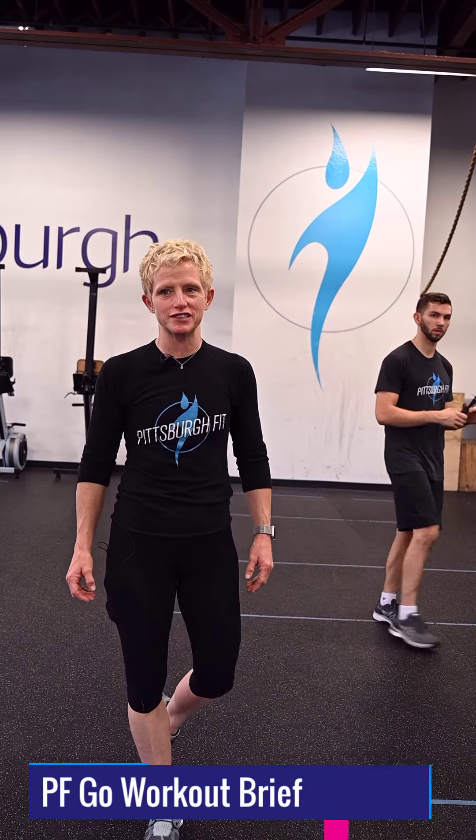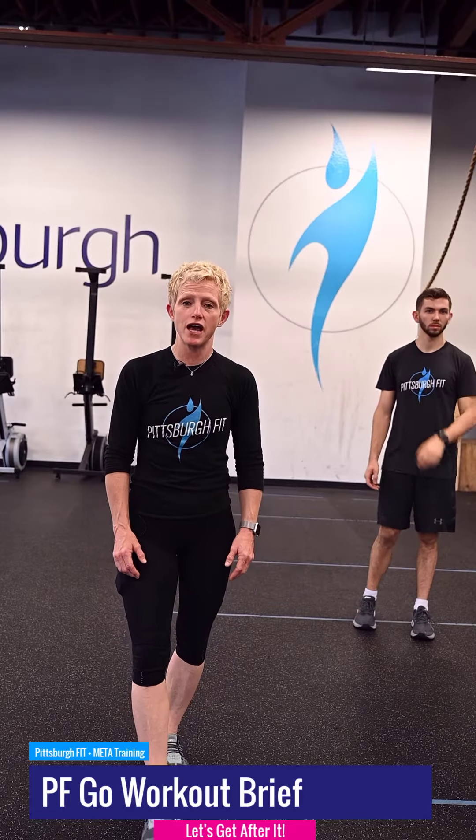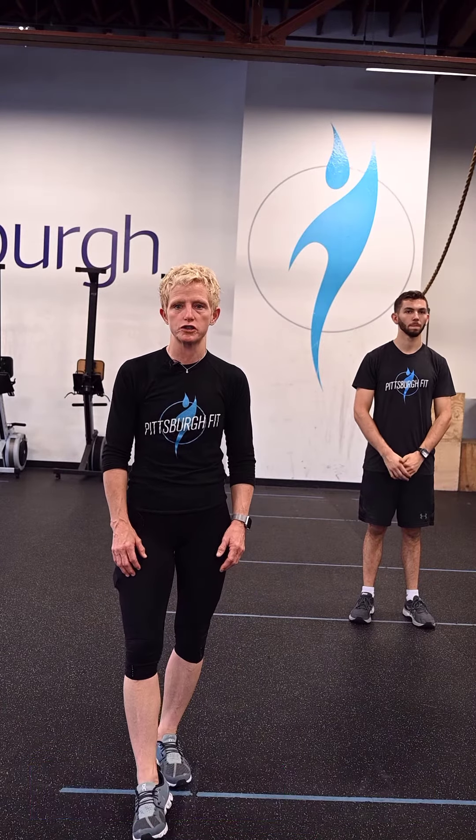The world is full of wonderful things you haven't seen yet. Don't ever give up on the chance of seeing them. — J.K. Rowling. Hey everybody, I'm Jody from Pittsburgh Fit. This is your PF Go workout for Saturday.